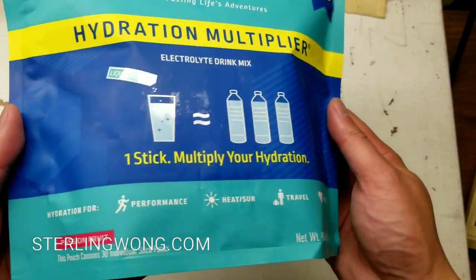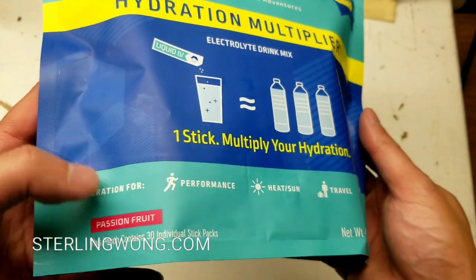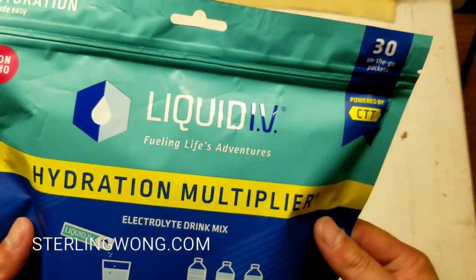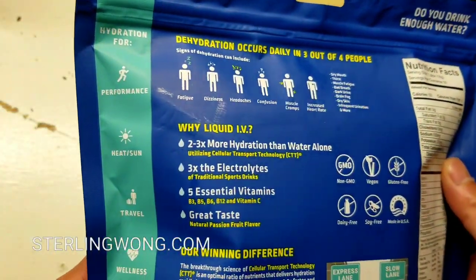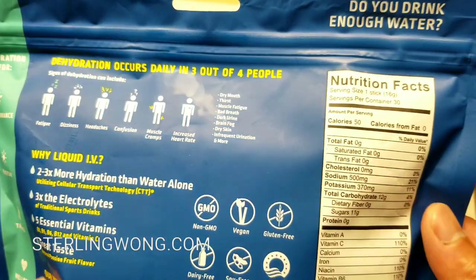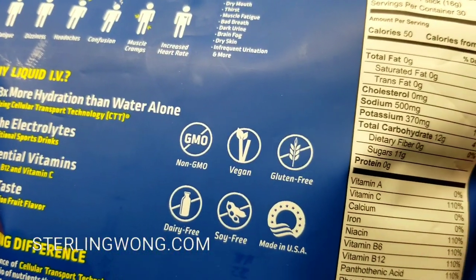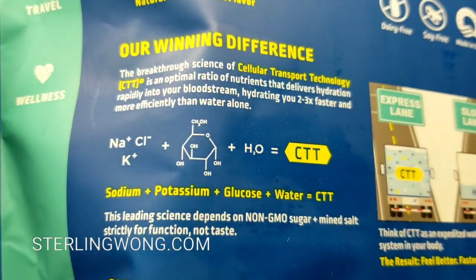So I picked up this Liquid IV hydration multiplier electrolyte drink. The reason why is because I always wanted to try something like this. I do have Gatorade, but I think it's pretty practical because it's individually packaged — 36 packets — and it basically makes hydration water. Anyways, long story short, I'm doing an unboxing so you can taste test it with me. I buy it so you don't have to, or I could just comment on it.